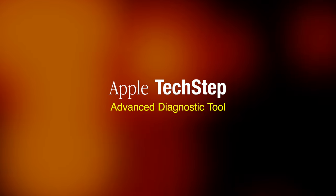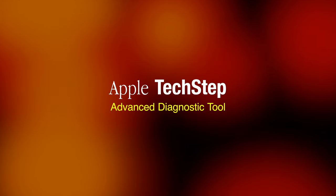How many of you are familiar with this Apple product? Since its inception, Apple's design philosophy has been about making advanced technology friendly and easy to use. And that thinking extended even to diagnostic tools like this.